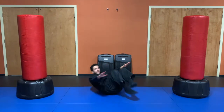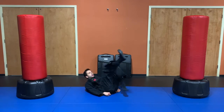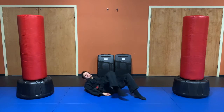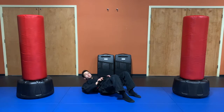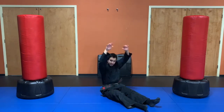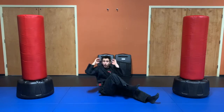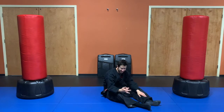Next up we've got some bicycle crunches. Let's break this down by body parts. For the legs, they're going to look like we're riding a bicycle — one leg kicks out, the other follows. For the upper body, hands go behind the head, and when one knee comes up the opposite elbow reaches toward it. So as my left knee comes up, my right elbow goes to that left knee, then I swap to the other elbow.